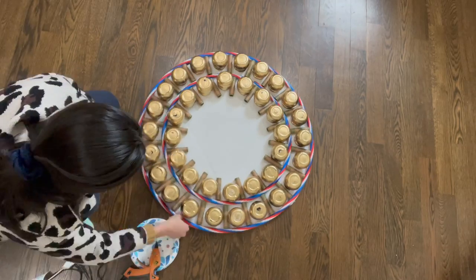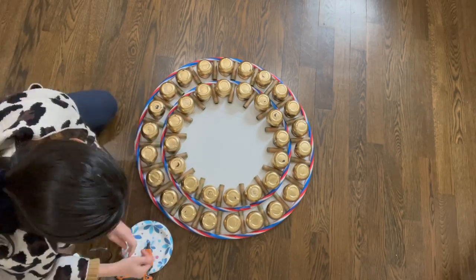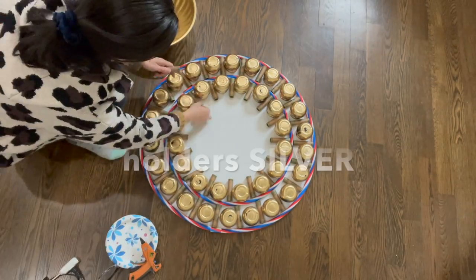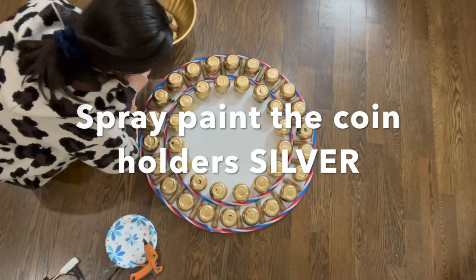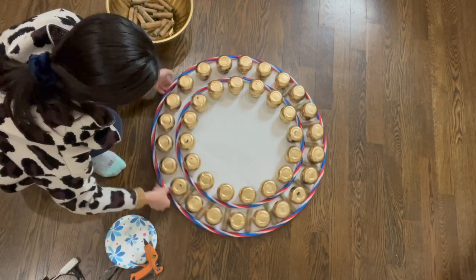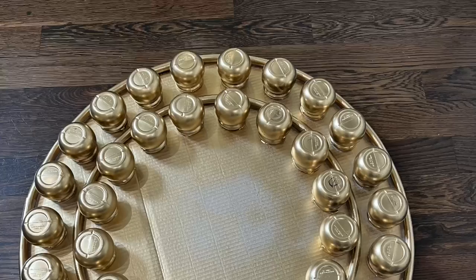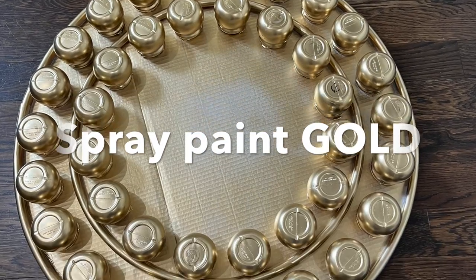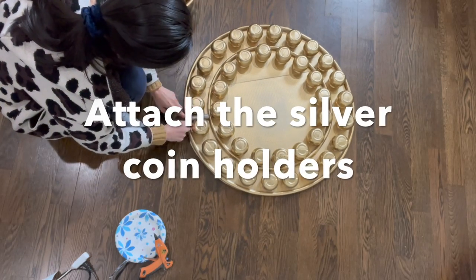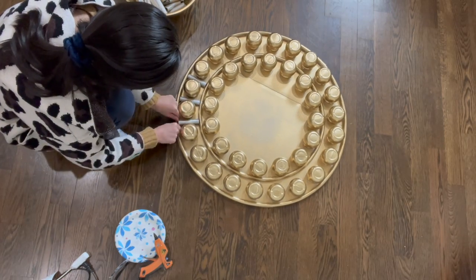Initially I wanted to spray paint the whole pattern in gold color, but I decided to give a little bit of contrast. So I took out the cone holders and spray painted them in silver color, and spray painted the rest in gold color. When they all dried, I put the silver cone holders back into the original design. Again, if you want to keep the cone holders in gold color, I think it's going to look beautiful as well.